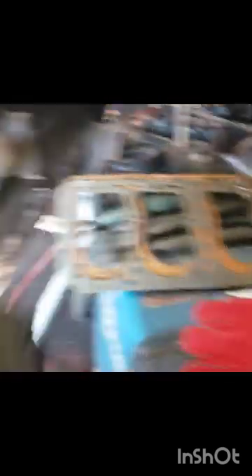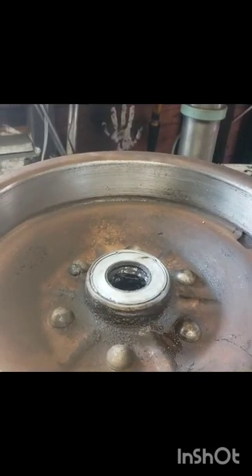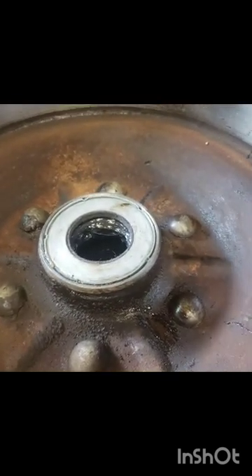Going to get my trusty rubber mallet and just tap that in place. We got that side all packed in there, cleaned and ready to go. Going to flip the drum over and basically repeat the process on the other side.